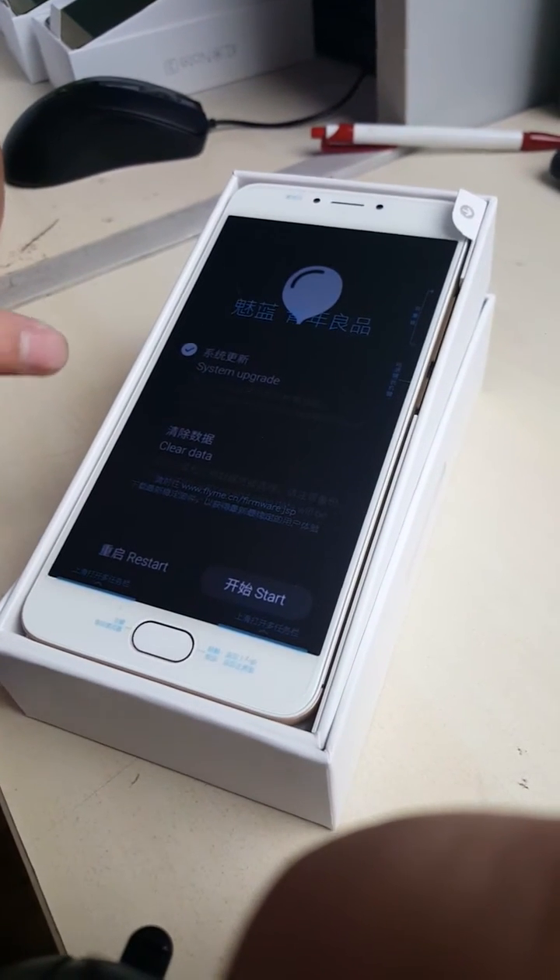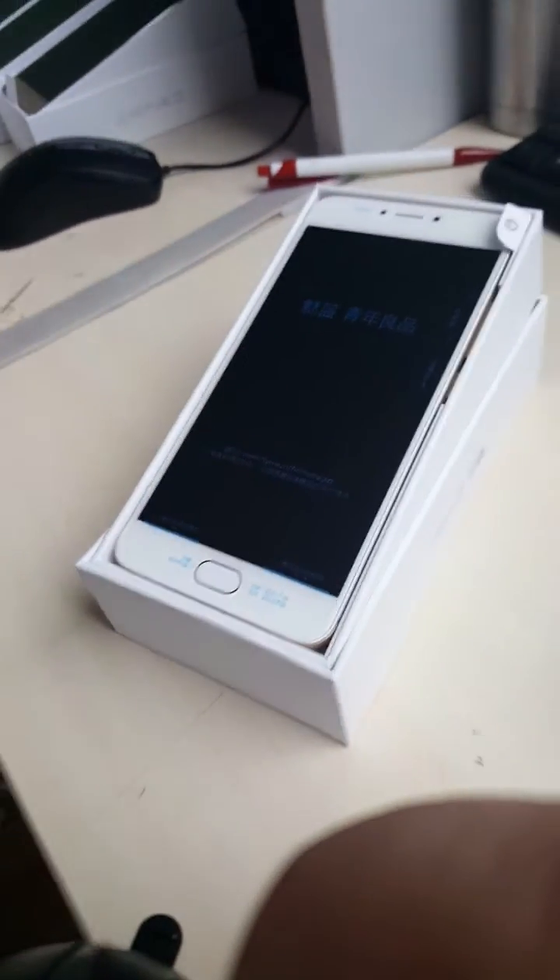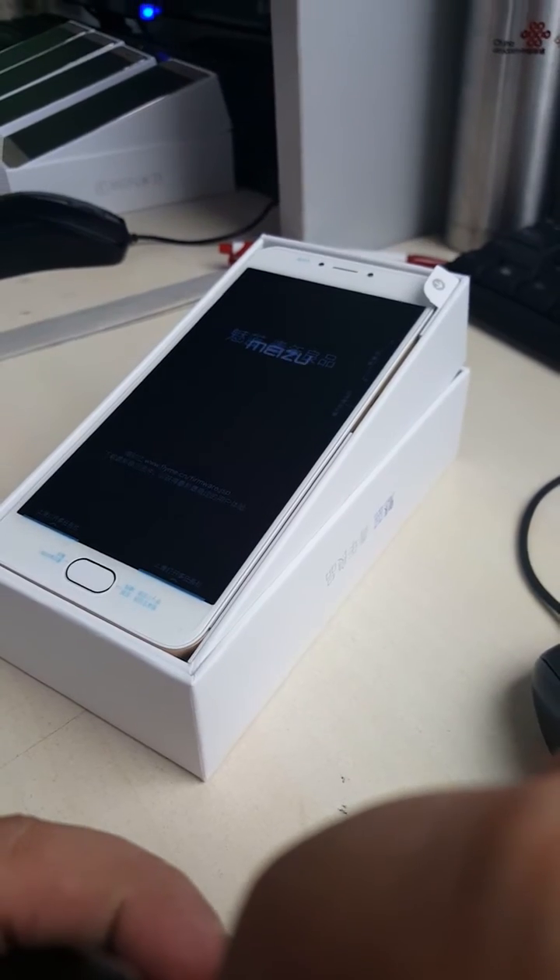Don't choose anything — don't touch anything. Just click reset and restart. Wait a minute and then it's done.